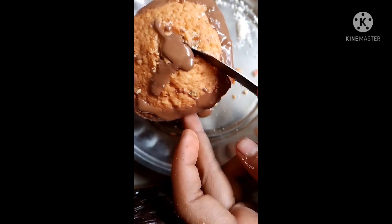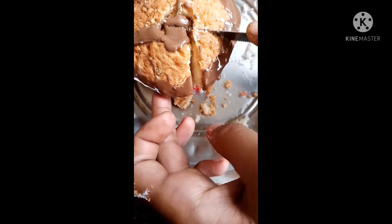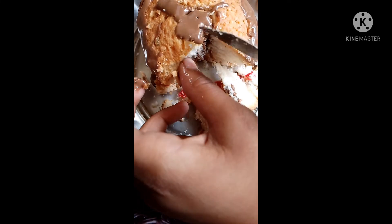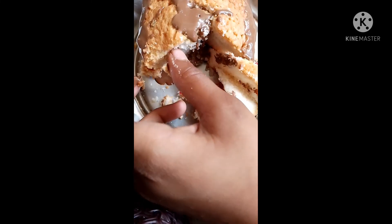It's about 2 minutes. It looks like chocolate. Wow, it's very tasty — very tasty!